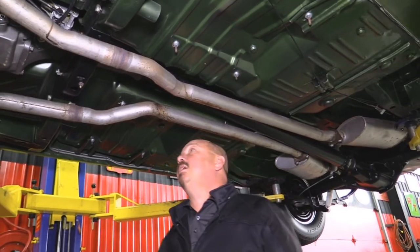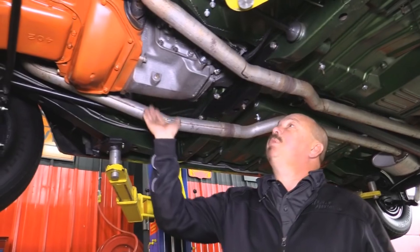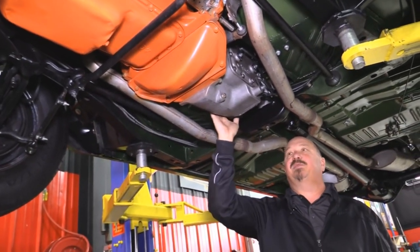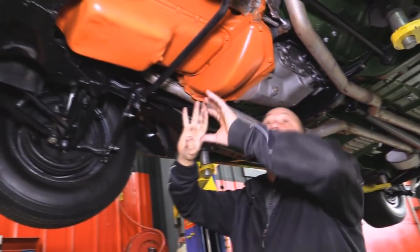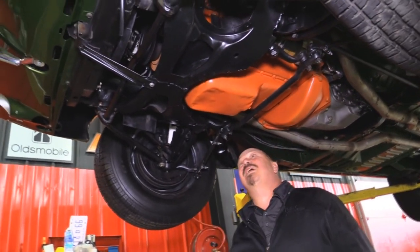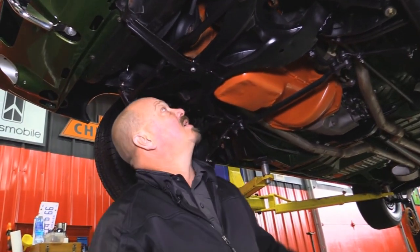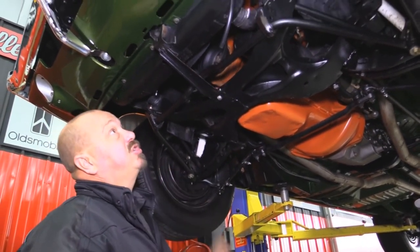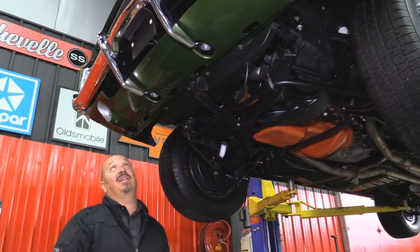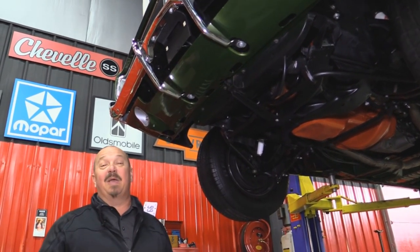All new bolts in the crossmember. We've got the period correct trans and it is not numbers matching on this one. Looks like a bunch of new steering gear also. 440 up front — date code correct, not numbers matching. K-member looks great. Front frame horns look nice and straight. Core support looks great. Nice paint on the bottom side of the valance. All the chrome looks great. 69 Charger, guys, and this baby is beautiful.